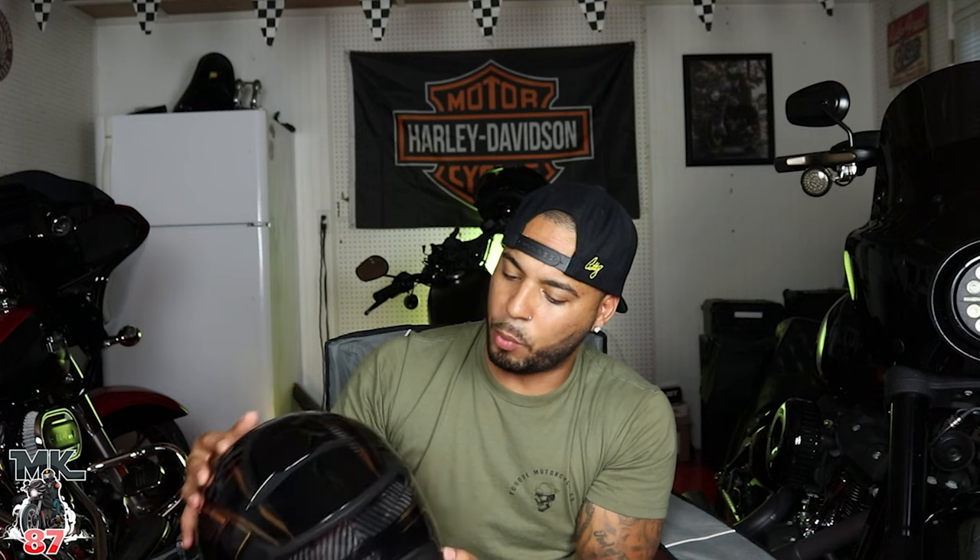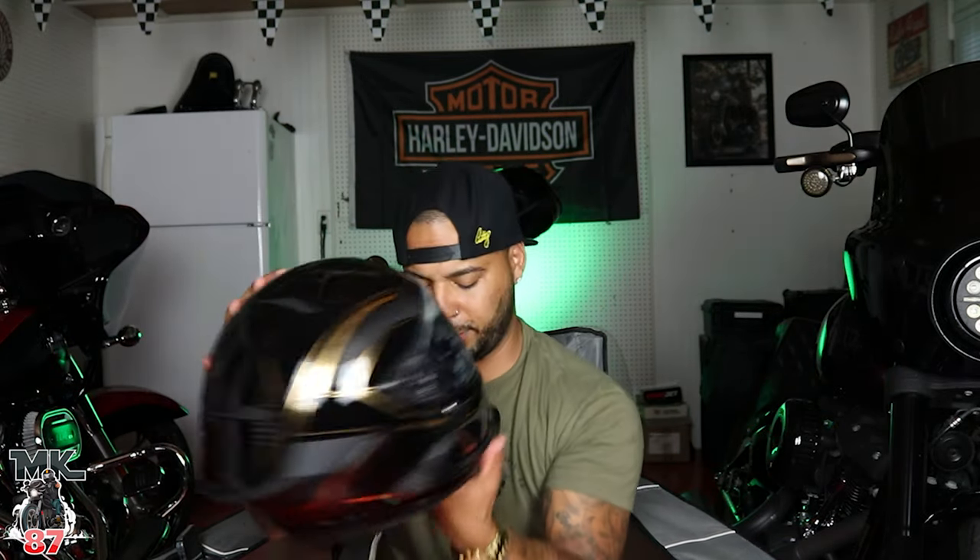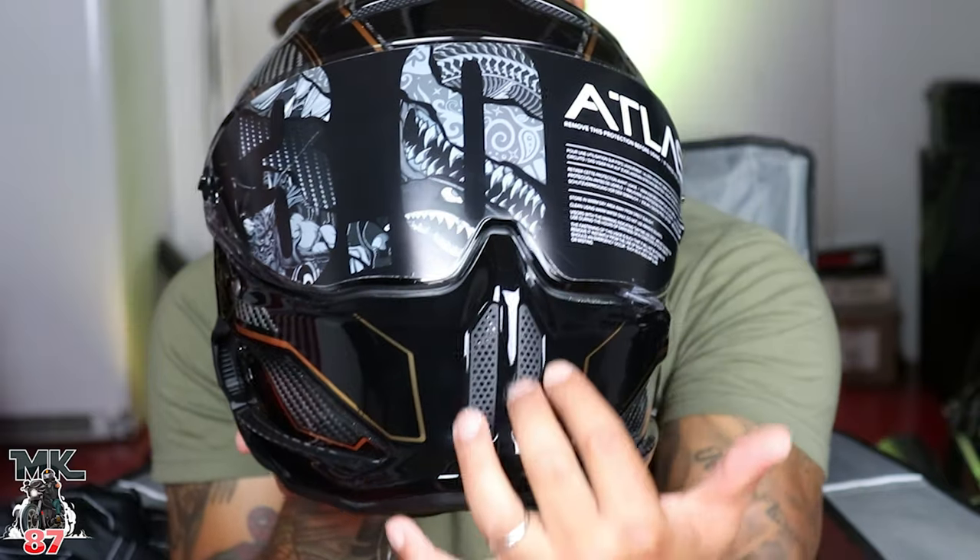I thought it was gonna be this real gold-gold color but it's more of a blondish type of gold — unlike my Lowrider S. Let's give you guys a close-up. Oh, this is the front right here. I love the design of this helmet.